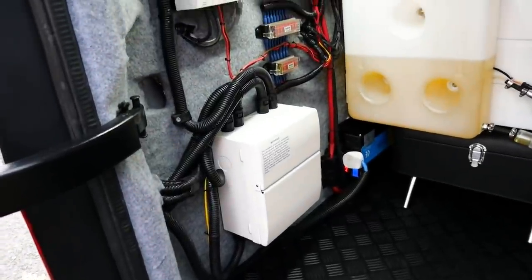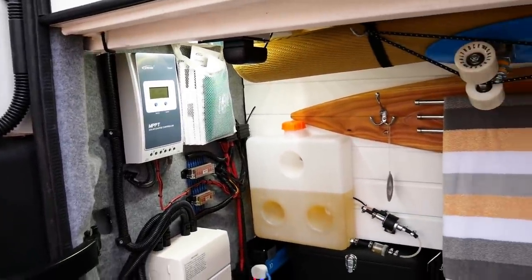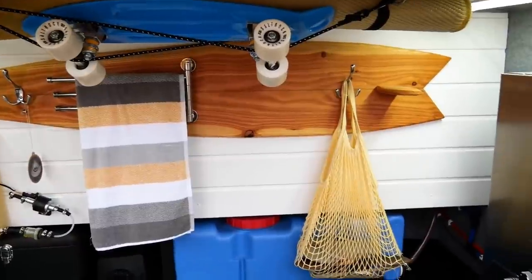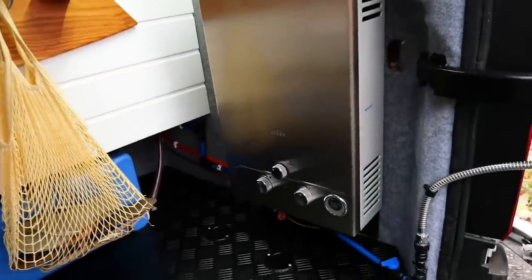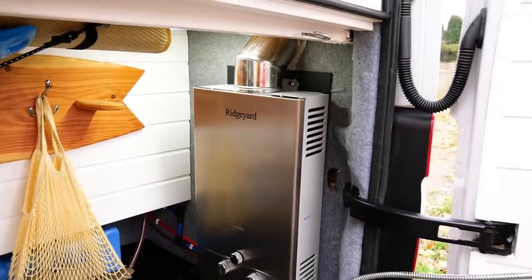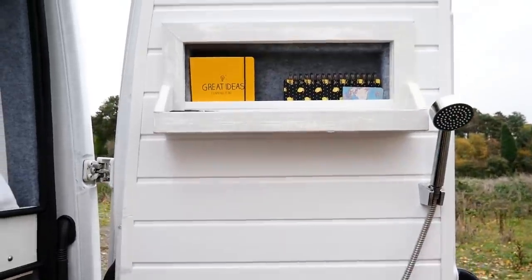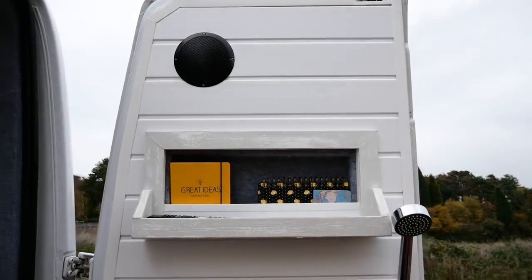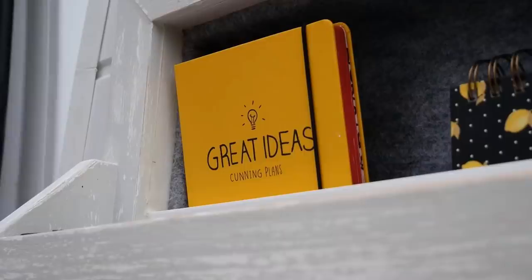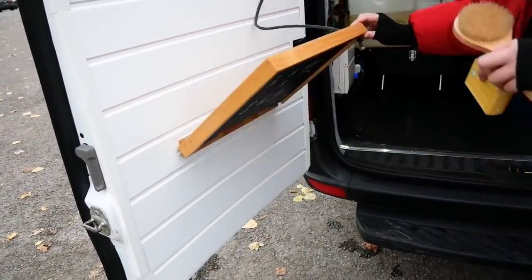We've got the diesel heater and all of the electrics and utilities on that side. We kept it all open — we like to be able to see the electrics and the workings of the van. And then we have an instant hot water heater for showers and for the sink in the kitchen. We've got a recess in the back door for books and cups. When the door is closed, we can take the shower off and that acts as part of the bedroom area. We've also got a flip-down table, and underneath we have a chalkboard.